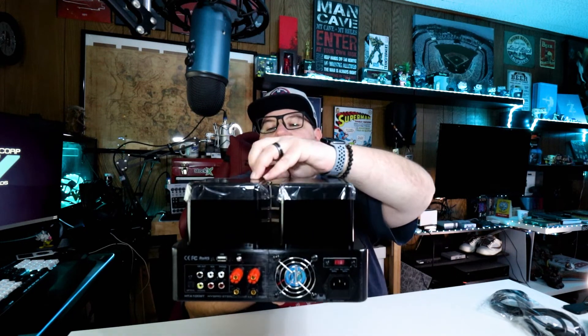Let's see if I can lift this big girl up here. So satisfying — two more protective films on the meters in the front, but I don't want to lift it up like that again; I don't want to drop it. It comes with four tubes installed. The tubes it uses on the preamp side are two 6U1s and two 6F2s.